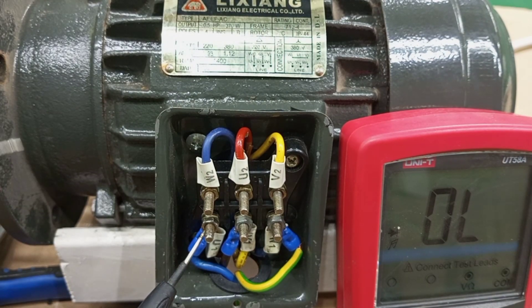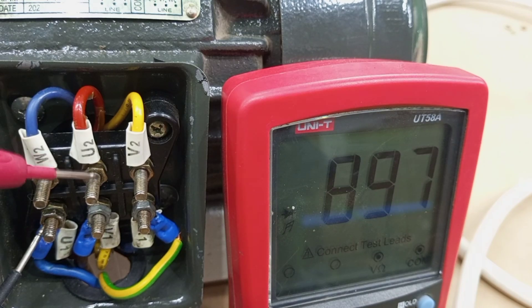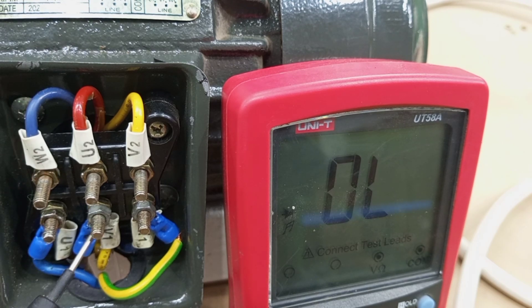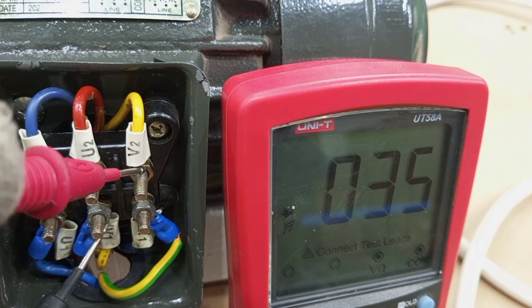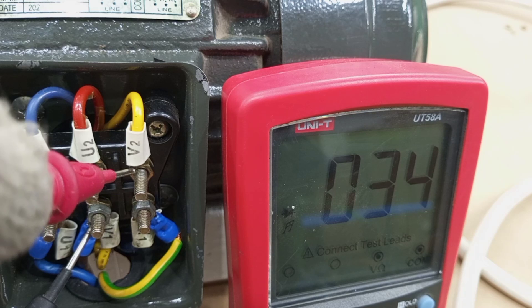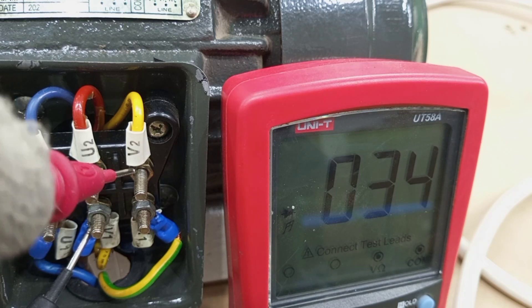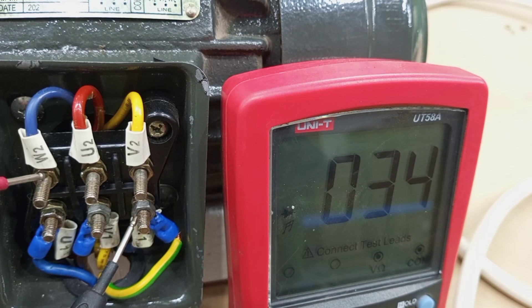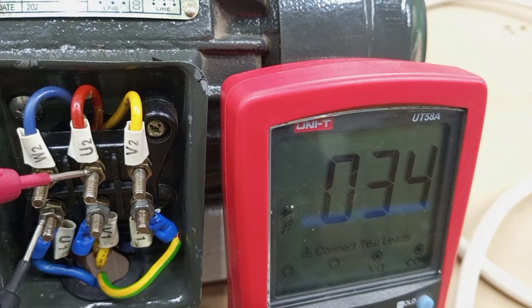Let's start with winding U. This is the beginning of winding U and this is the end of winding U — we are getting a resistance of 33 ohms. The second winding has its beginning here and its end here; we check that one and get a reading of 34 ohms. Then we move to the last one — this is the beginning and the end is here — and that one also gives us 33 to 34 ohms. So 33, 33, 34 — we can conclude that the windings are continuous and they are okay.